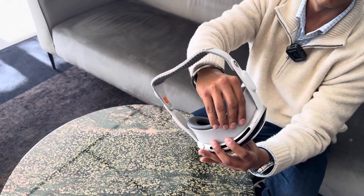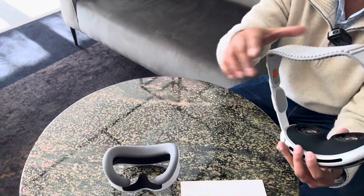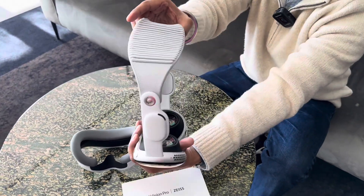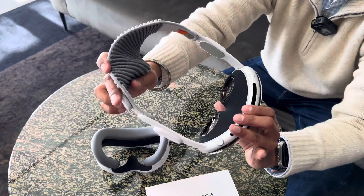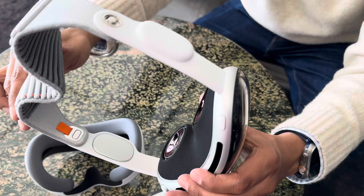Looking inside, we see a pair of custom-engineered micro-OLED displays that deliver more pixels than a 4K TV to each eye for stunning clarity.